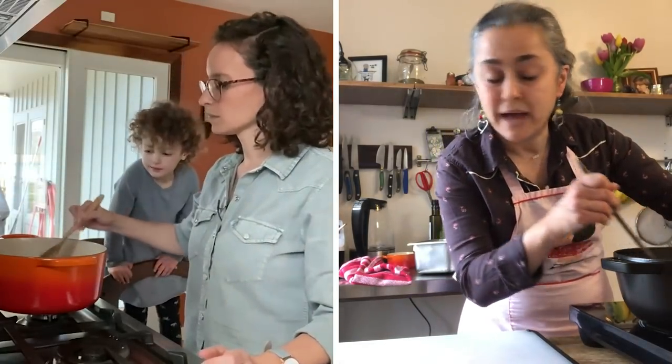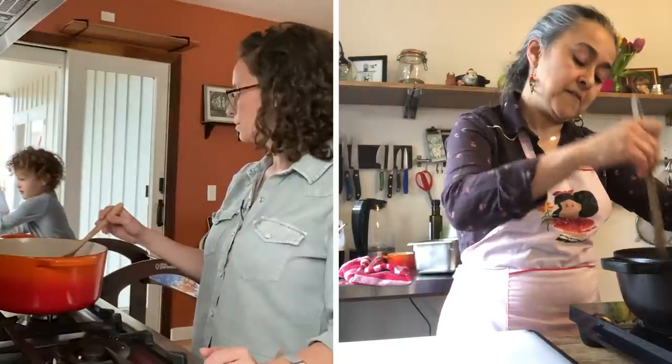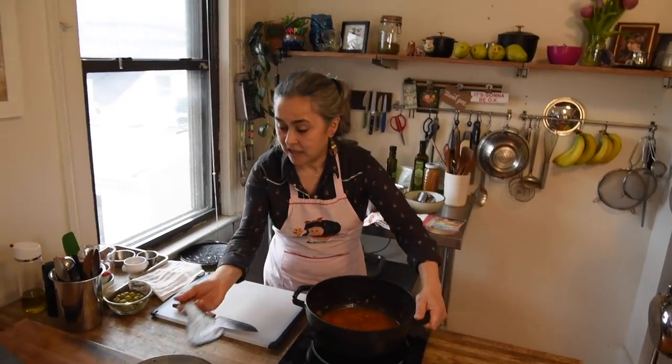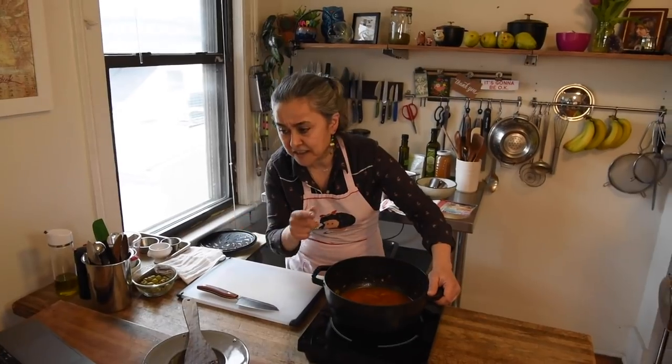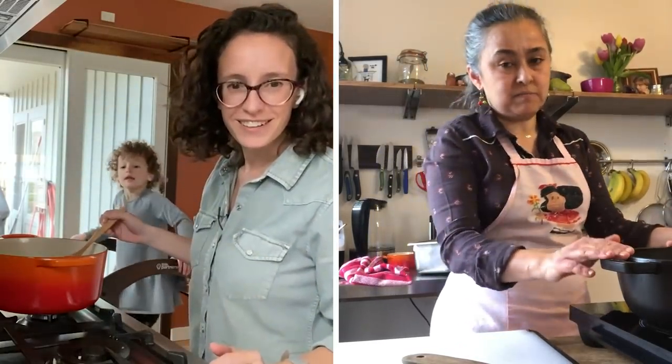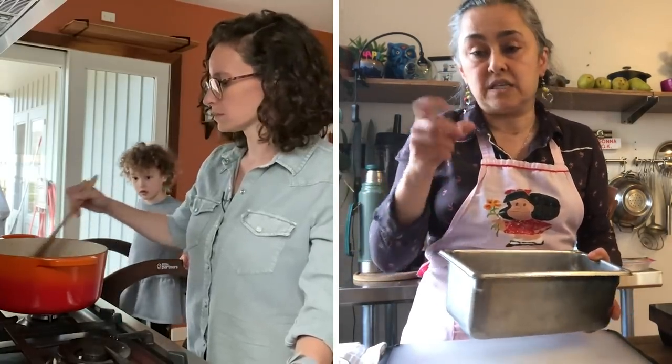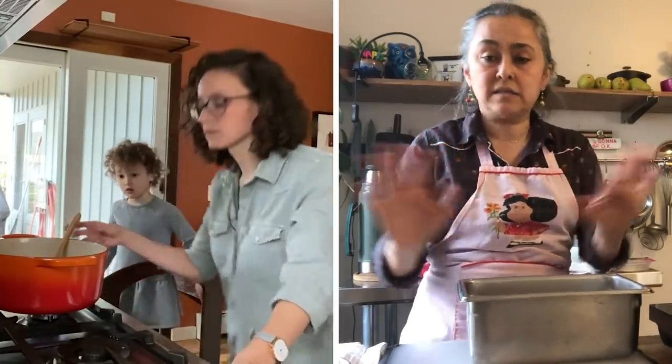Which is your favorite spice at home? Cinnamon! We eat a lot of cinnamon in this house. I wouldn't dismiss the idea of adding a little cinnamon to this — growing up, my grandma used to put a little bit of sugar on top of the empanadas. Now we're ready for our chicken. I already shredded mine. This is perfect to do with children — you can cut it in bigger chunks and they can use their hands to shred it into smaller pieces.